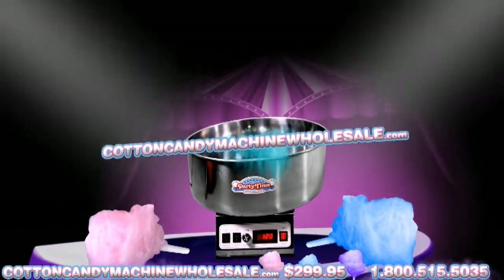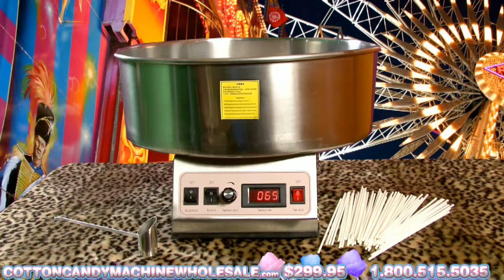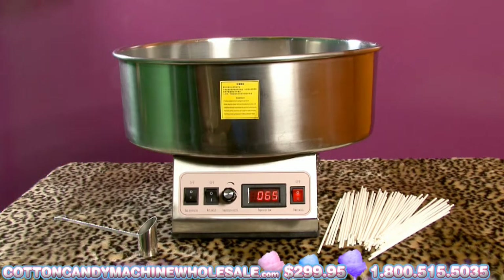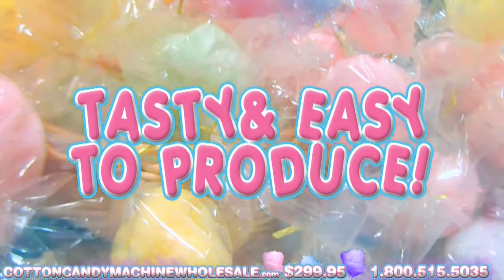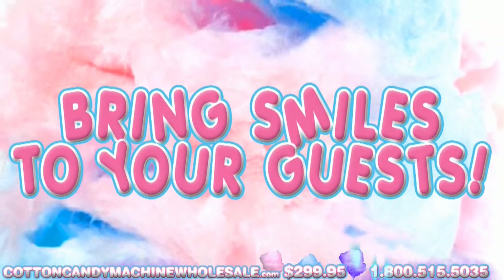Introducing the Cotton Candy Machine Wholesale. Cotton candy generally revives memories of state fairs, carnivals, or amusement parks. These sweet pink or blue swirls of candy are tasty and surprisingly basic to produce. The Cotton Candy Machine will bring smiles to your guests at any event or occasion.